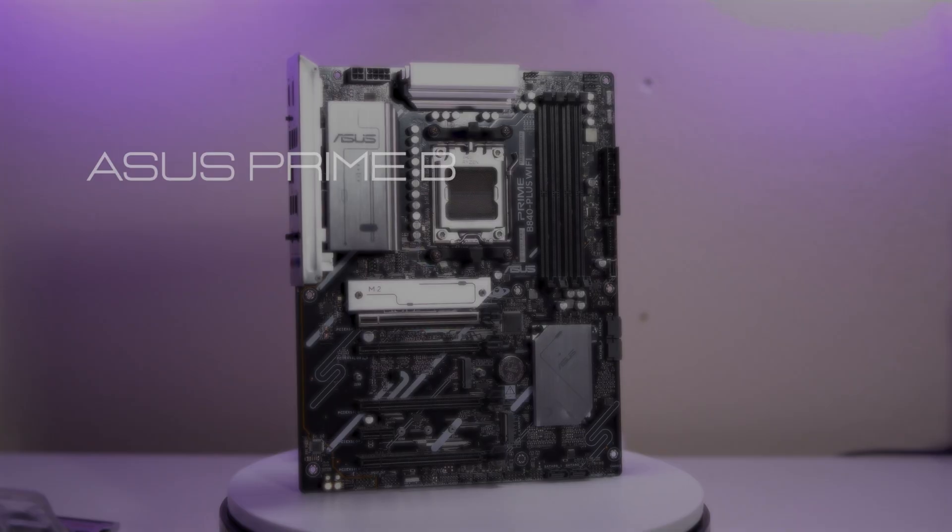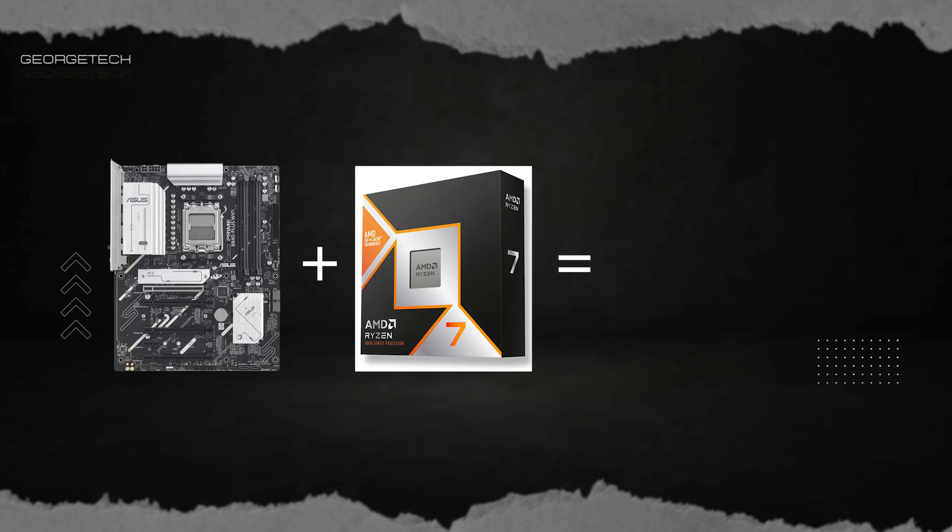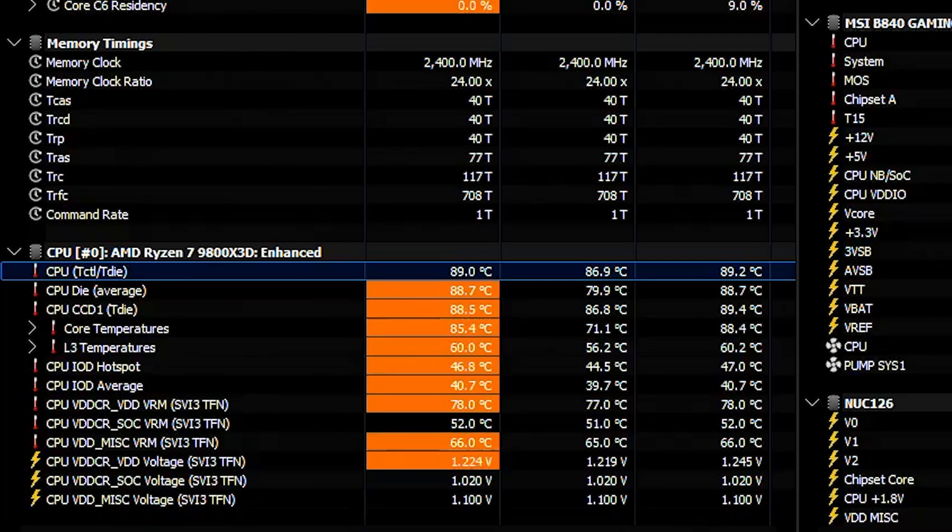Very weird product segmentation approach. The ASUS B840 board runs the 9950X3D at full power — even though its VRM gets hotter than a Windows laptop left in a backpack. What the MSI board is actually good for: pairing it with a 9800X3D. Then it runs cool, with 79°C on the VRM, stable and happy.